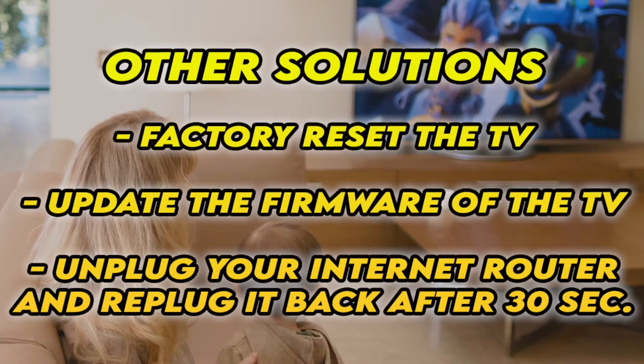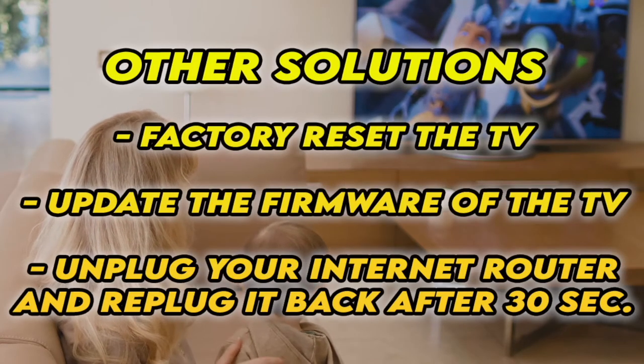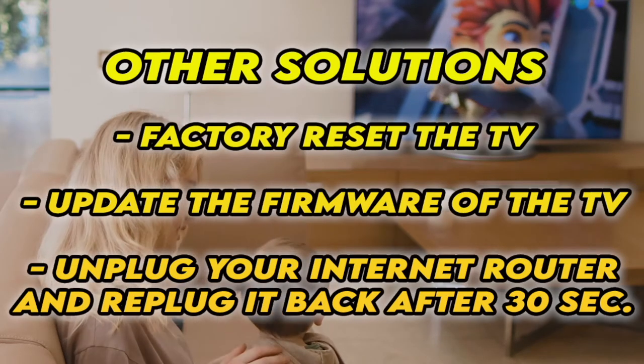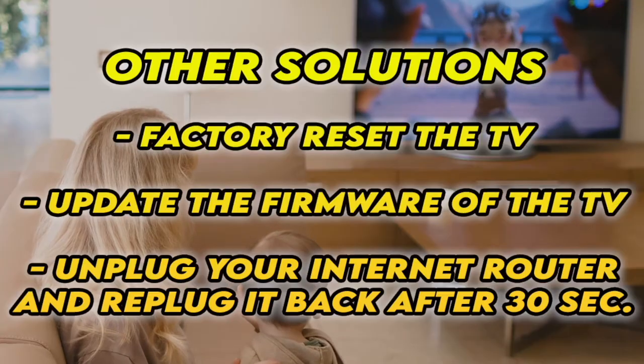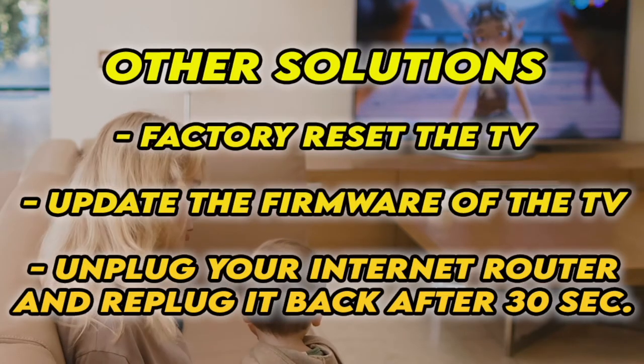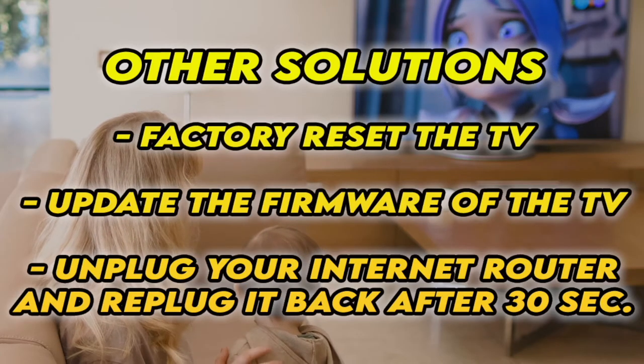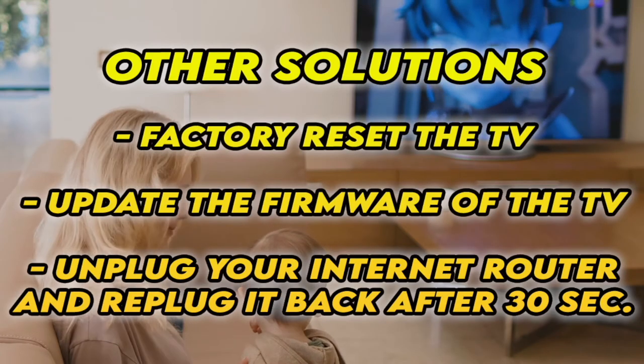Now if it's still not working, I have three other solutions. First, factory reset your TV — there are many tutorials online, I even have some on my channel. You can also check if your TV has the latest firmware. And if your TV doesn't connect to the internet at all, unplug your router for at least 30 seconds and plug it back.